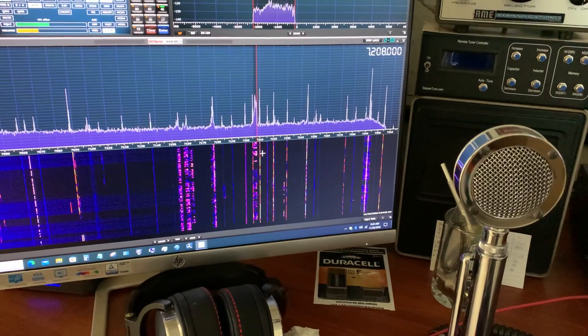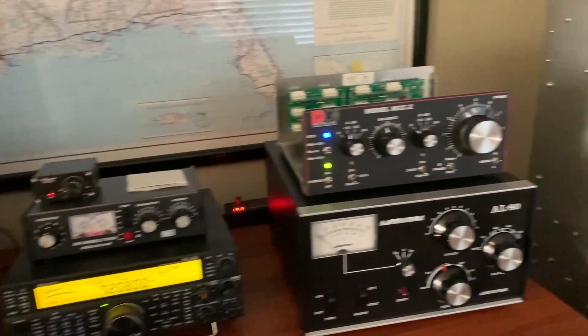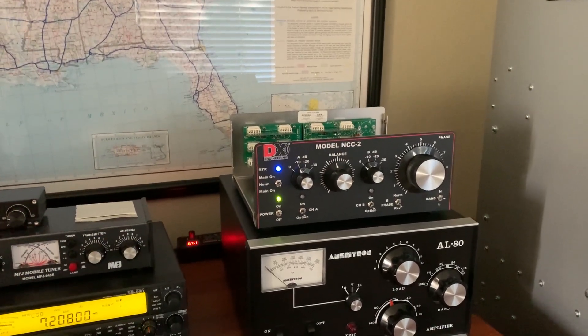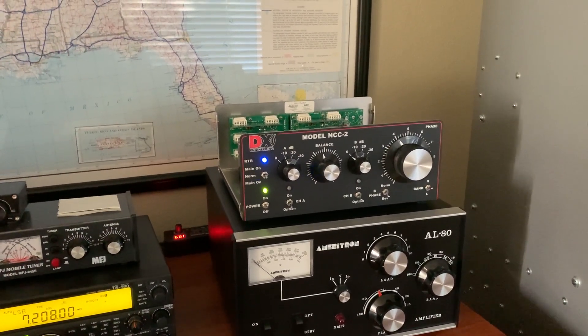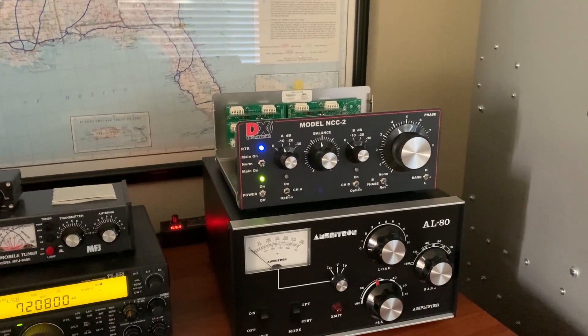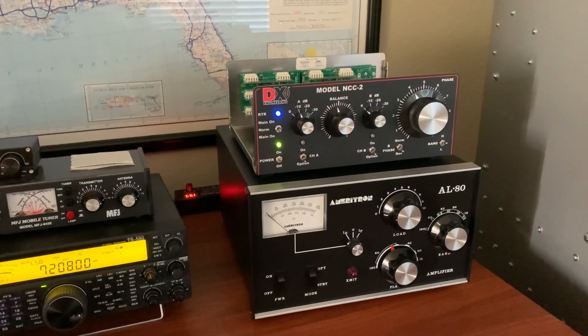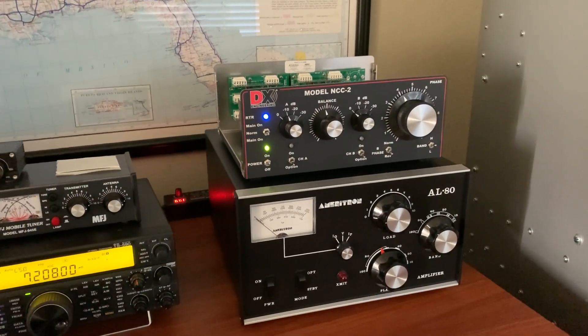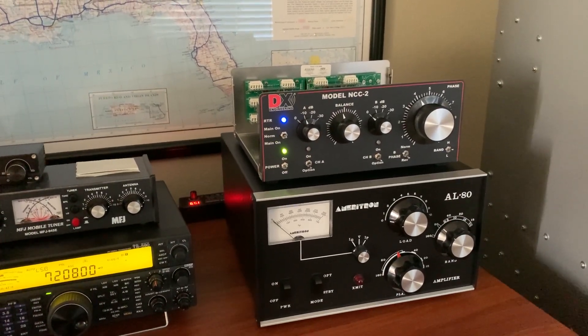I've been working on my noise problem. I developed some noise this last summer on the HF bands. The first thing I did was order one of those pricey DX Engineering Pro One Loops — it's got the mast-mounted preamp. I had it up on the roof and it nulled things out pretty good, but I couldn't completely get rid of the noise. It took care of about half of it or so.